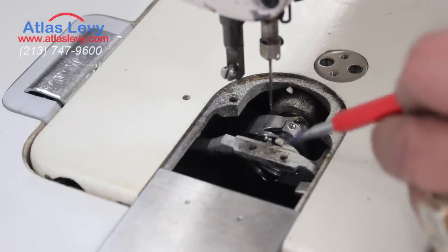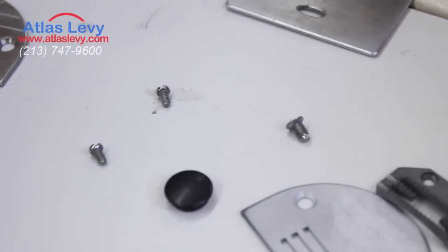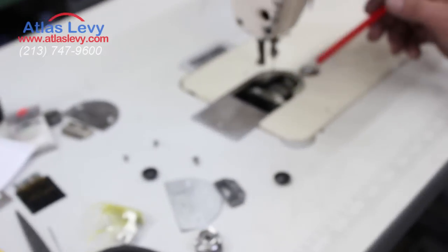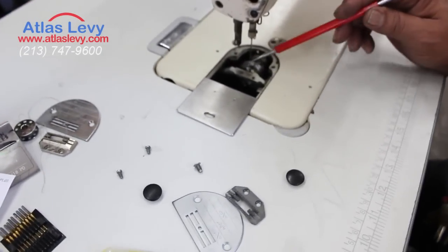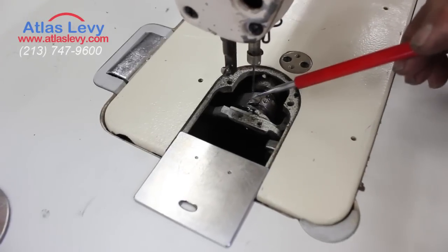What you do is remove your feeders, as you see over here — one feeder plate. You remove them out with two screws and two screws on the plates, and then you will see freely that hook — that is the base of the hook, and this is the rotation hook.